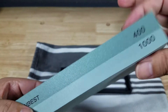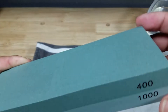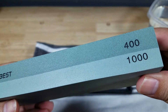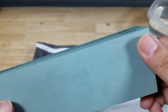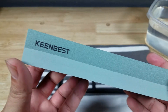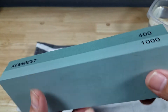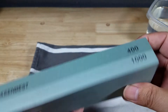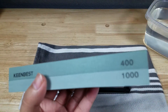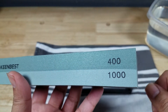I have 400 grit on this side and 1000 on the bottom. I like this combination — the way that I use my knives, maybe I'll get a chip in it, I'll start running it across the 400, that will be enough to get the chip out, and then the thousand is enough to polish. You can spend however much you want on sharpening stones and they're going to do a better job, last longer, and probably polish a lot better, because there's no industry standard as to what a 400 and a 1000 grit is.